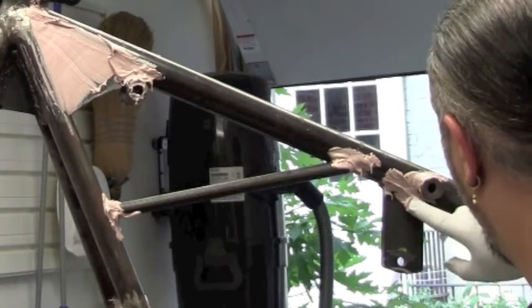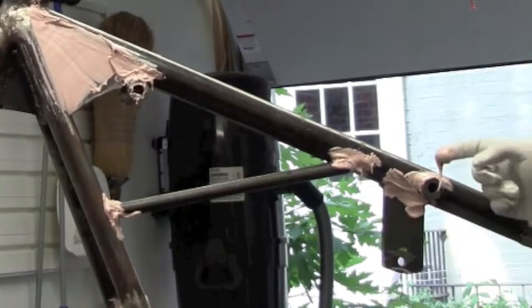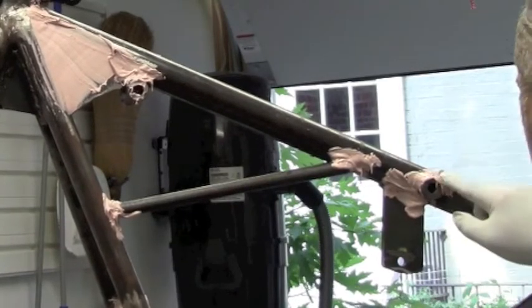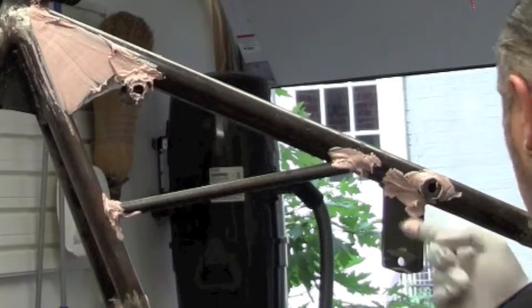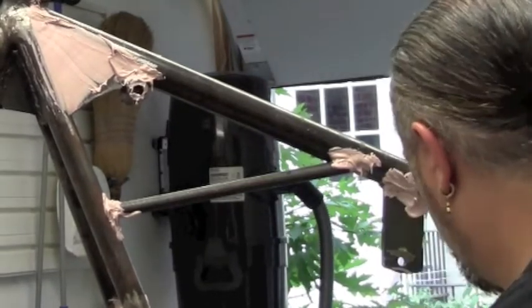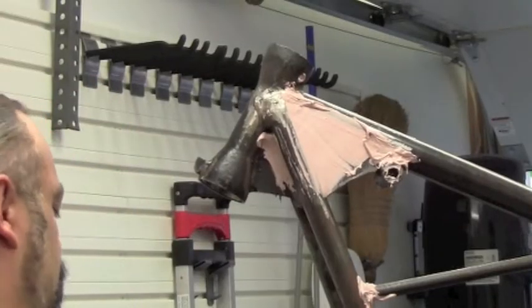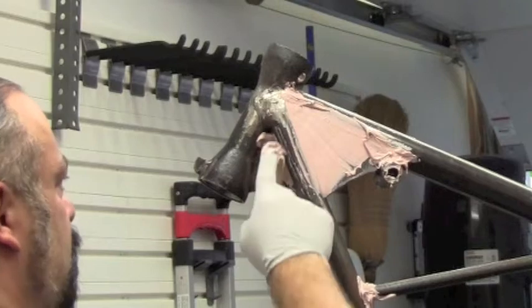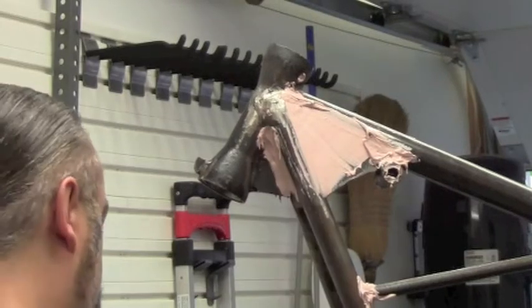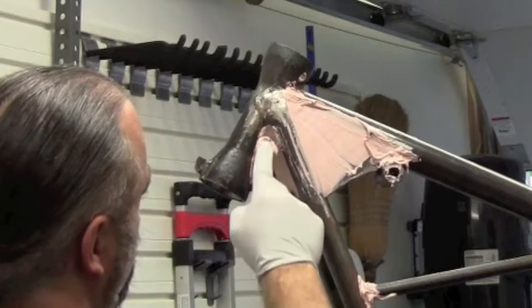So put a pair of gloves on and get your fingers to work. This area under the neck is a little tricky also. Once again you have to use your fingers to apply the Bondo. You want to get a nice smooth coat in there to make this look as perfect as possible.